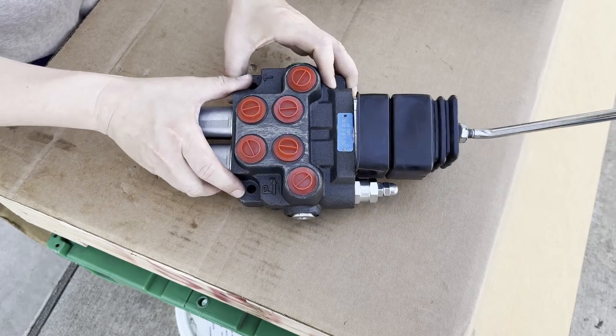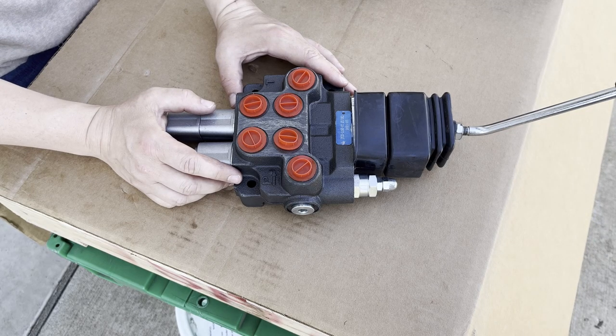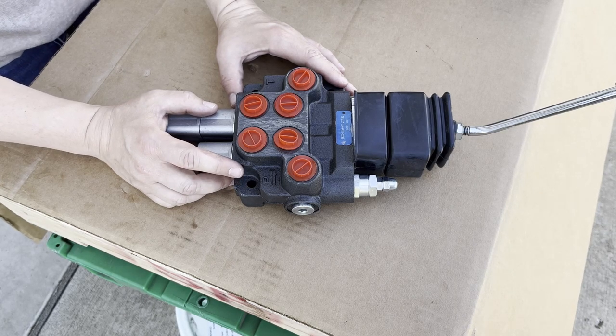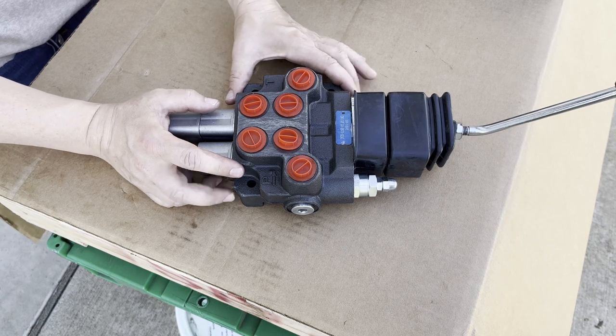One thing to be aware of is the way that you attach to the tractor's pressure and return — that's going to be different for almost every single tractor model, so that's typically the most tricky part when you're installing an external control valve onto a tractor to control add-on equipment. We have another video that discusses that in more depth; we don't go into that in detail in this video.